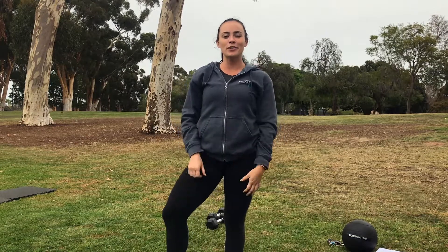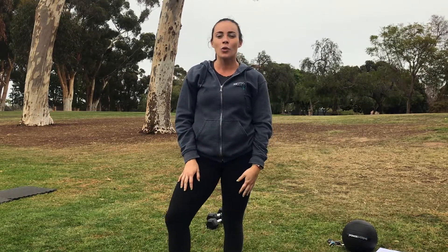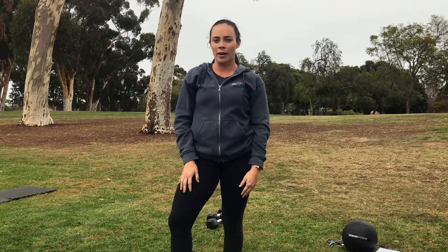Hi guys, welcome back to Mission Fit Moves. Today is March 7th. We're going to lead you through our strength and power workout today.